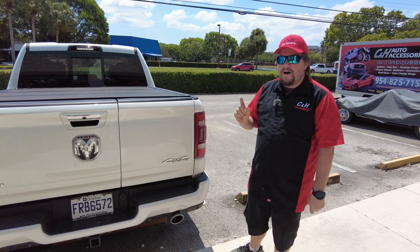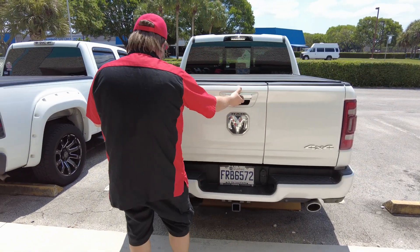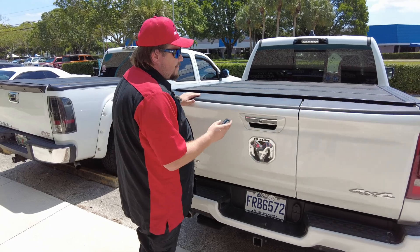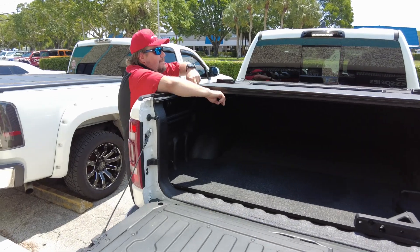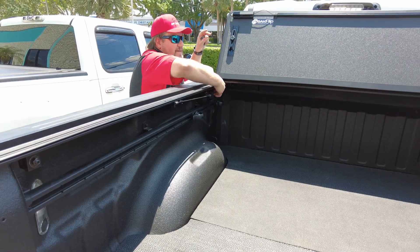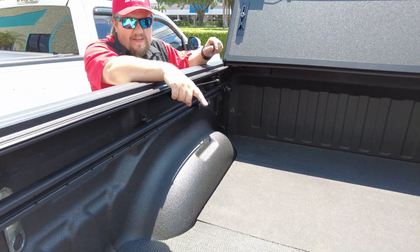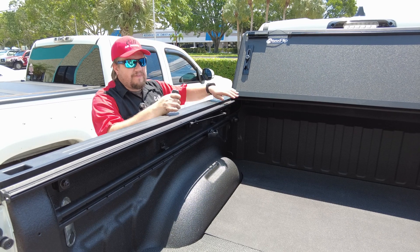Please do not fall for that. If you've watched any of our previous videos, we came up with a solution to get everything working. As you can see, everything works. That solution is a set of replacement brackets. The brackets we use are plate steel — they're up here — they bolt in to the factory locations. These are actually stronger than the cast aluminum because they're steel, they come powder coated, and they bolt right in.